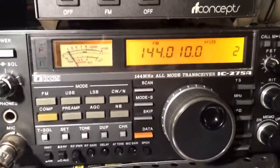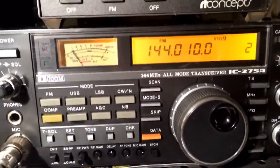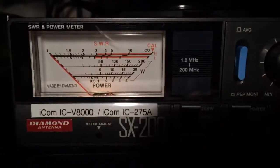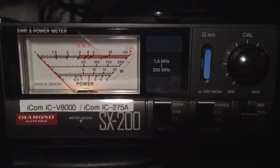It's going to be driven by my good old 2-meter all-mode ICOM IC-275 Alpha, and we'll be using the Diamond SX200 to measure the output.